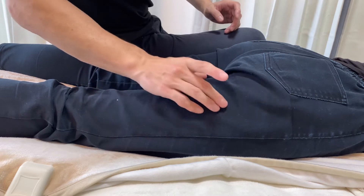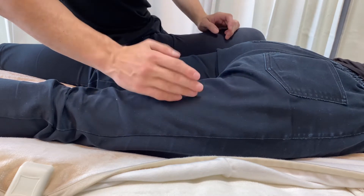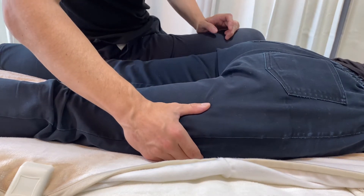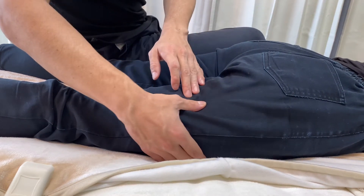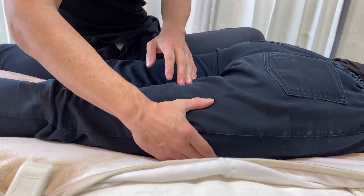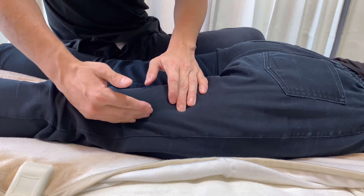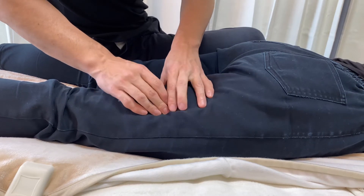The hamstrings run like this, and lateral from the hamstrings there's the quadriceps — this is the vastus lateralis. There's an intersection between the vastus lateralis and the hamstrings. There's myofascia called the septum. The septum is very tight, right here.